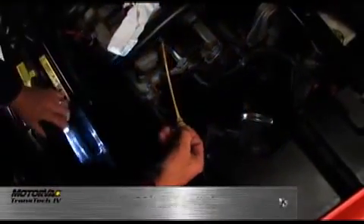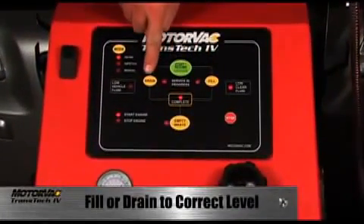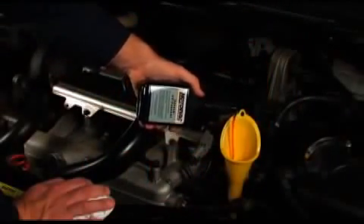Press any key to turn off the buzzer. With the vehicle still running, check the vehicle's dipstick to ensure the ATF is at the correct level. The drain and fill buttons are now active and ATF can be added or removed to the exact level required. It is at this time additives, supplements or protectants can be added.